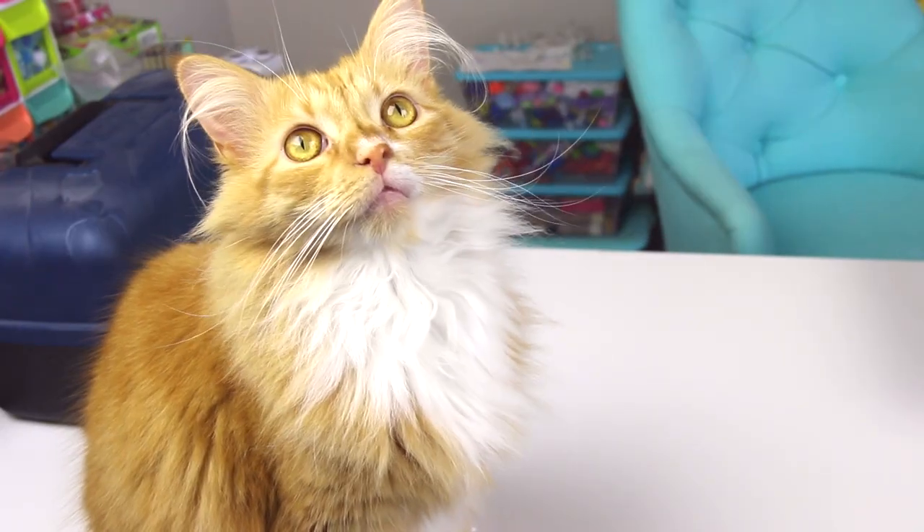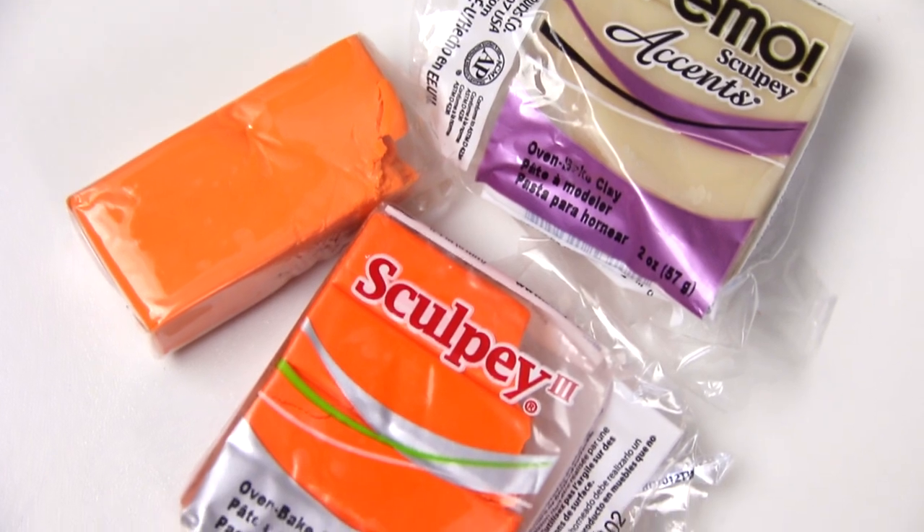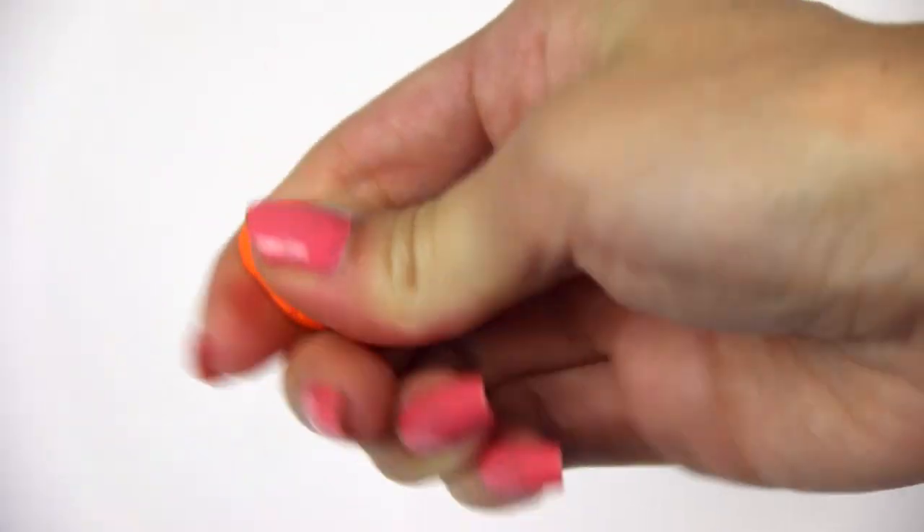But now without further ado, let's get on into the Kawaii Clay Charm tutorial. First things first, Leah would like to say hi. And now moving on to the clay brands — you can use any type of polymer clay that you want. These are the ones I'm using for the first charm, which is a cute pumpkin.